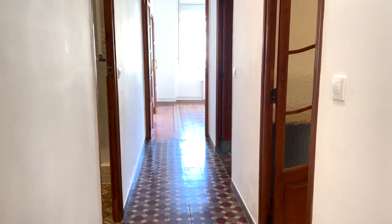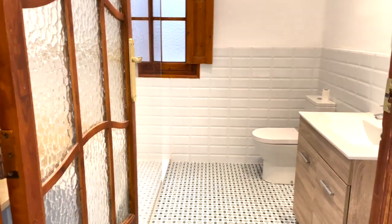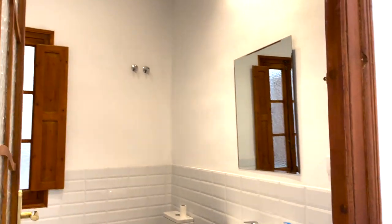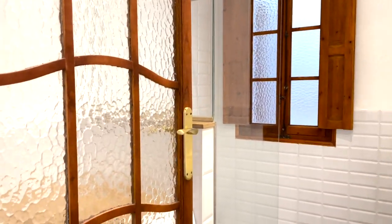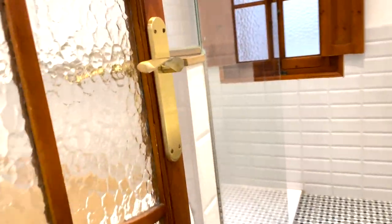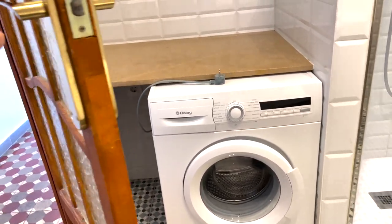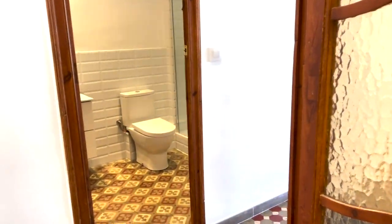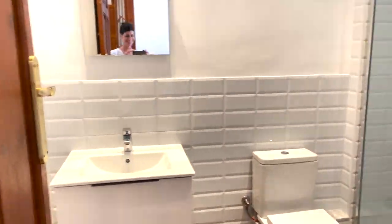Heading into the other side, the first room is the main bathroom and it's been redone. The only thing I'm a little disappointed in is that they took out the original tub, so both bathrooms just have standup showers. One feature I love about this bathroom is it has the washer in here — a lot of apartments I saw have the washer in the kitchen, which for me as an American is just a little weird. The second bathroom is pretty standard.